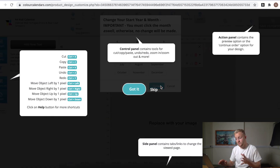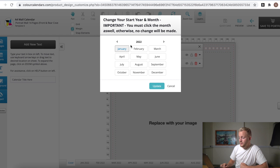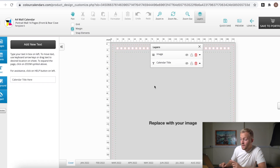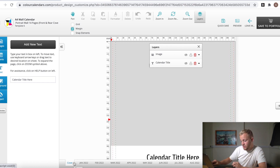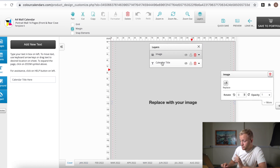That will take you to their design page. The first thing that opens up is the control panel - this gives you everything you need to create your calendar. To the left you have all the commands: cut, paste, undo, redo, etc. Just read through that, click 'Got it,' and let's start creating. Very important: make sure you get the right start date. We want 2022, starting with January, and click 'Update.' Looking at the bottom strip you'll see Cover, January, February, March - these are each page of your calendar. Start with the cover first.